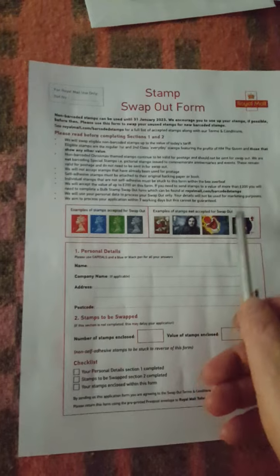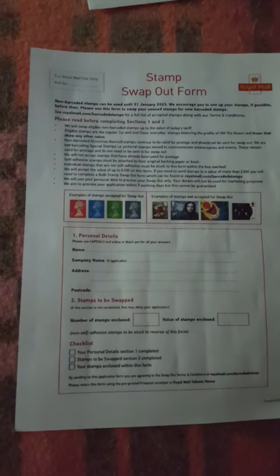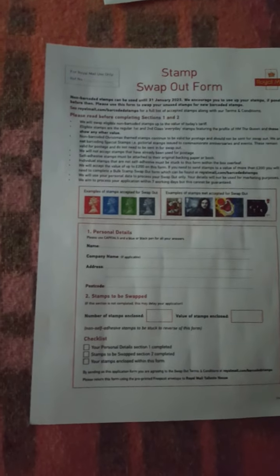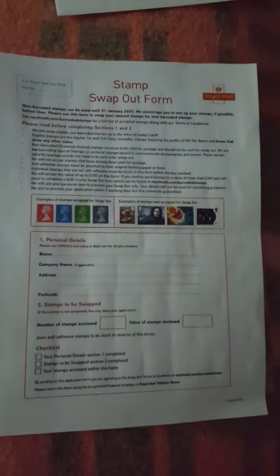As you can see there are four examples, and four that are going to be left. Some things have come across my mind while doing the over-200. They're saying they're only swapping the Queen's heads — the definitives.